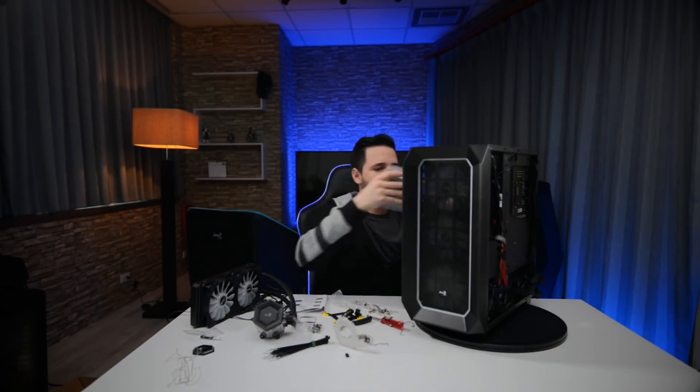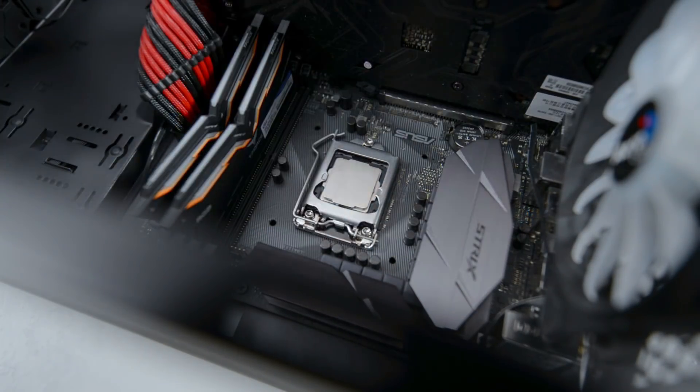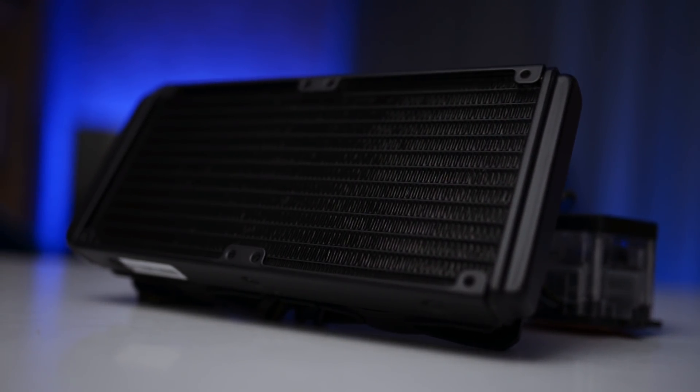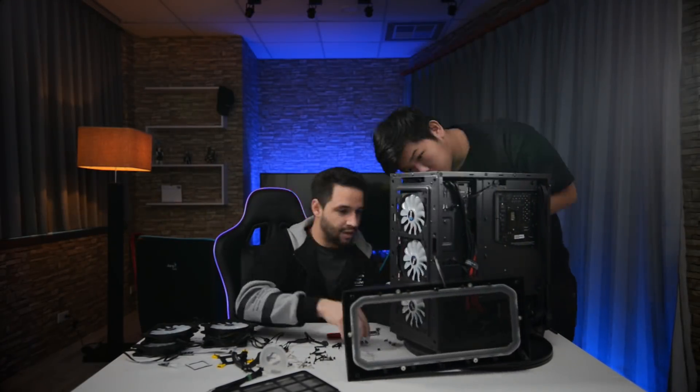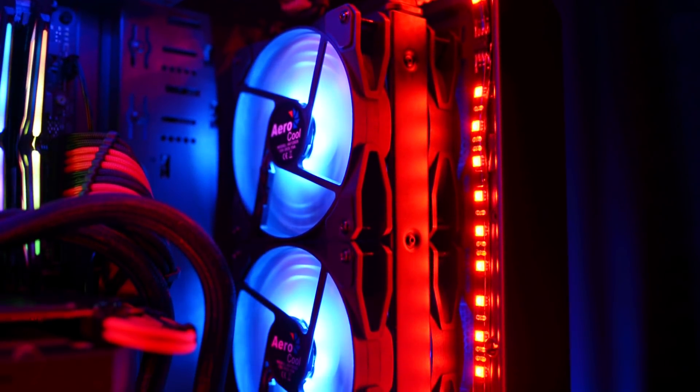The first thing we are going to do is remove the air cooler and clean all the thermal paste from the CPU. Now it's time to place the radiator. I love to have RGB everywhere, so I added double-sided fans by using the two extra fans I used before for the air cooler. Regardless, adding a double fan setup is up to you — this is just personal taste.